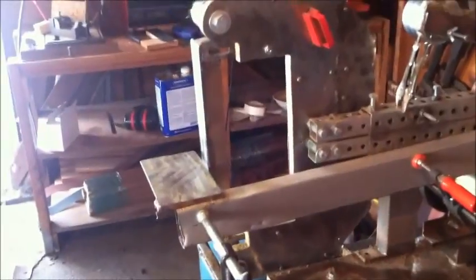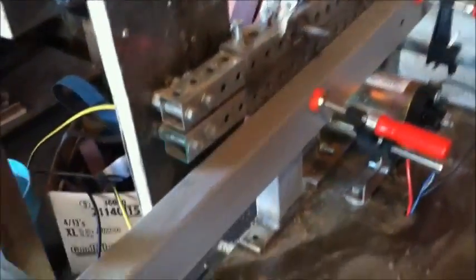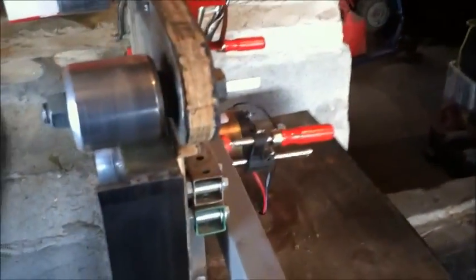My tool rest is held on by a couple of clamps. I wanted it to be clamps because if I ever have to take it off and use the full length of the platen, that would be nice. I didn't want to weld it on — I just wanted that accessibility to take it off or put it on whenever I wanted.